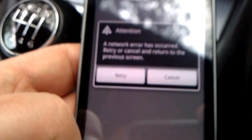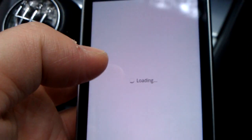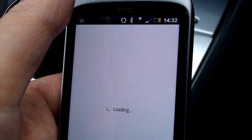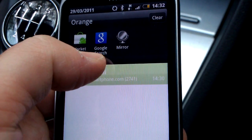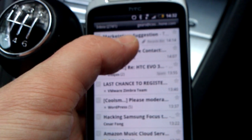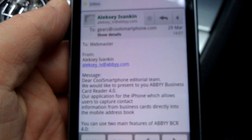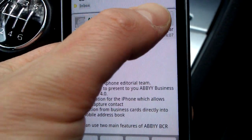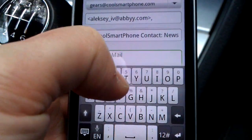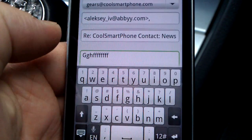If we can get a data connection — a lot of people will be used to seeing this. I don't know why, but in Android Market we tend to get network errors quite a lot. It's annoying, so let's open up email instead. Let's have a look at this email here. If I want to reply to this email and type something in, let's say I've made a mistake and typed that in by accident.